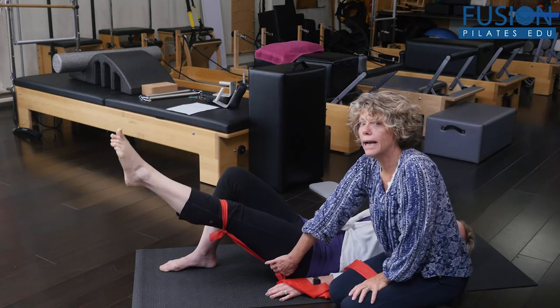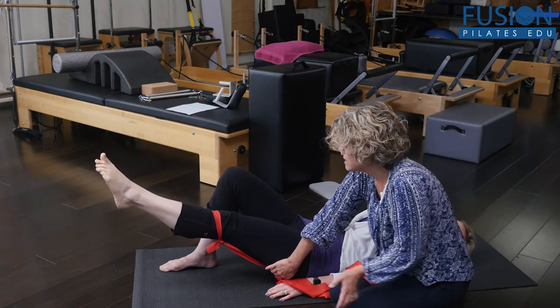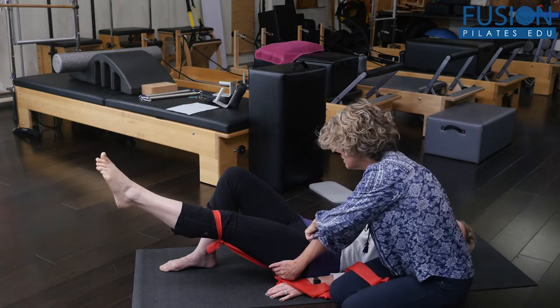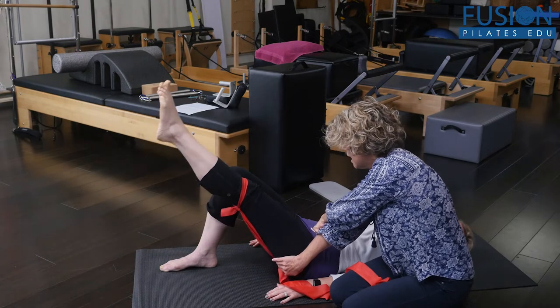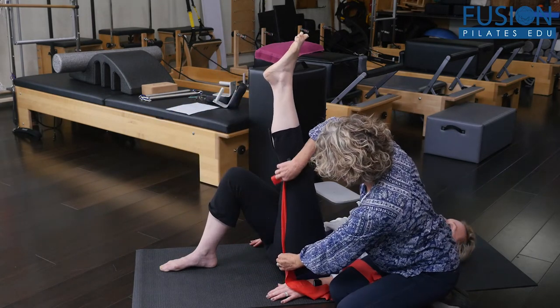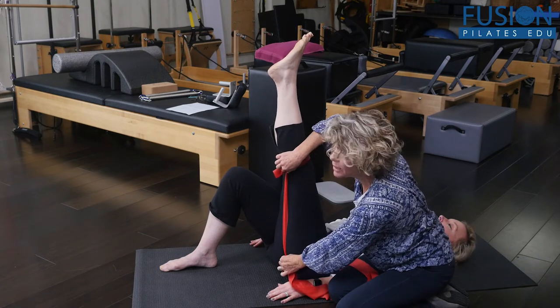She's hinging from her lower back, which is why it's really important for clients to know: I want a hip hinge. So go ahead back into your flat back version. I want to hinge from the hip joint and lengthen through that hamstring, so I get the maximum amount of length happening there.